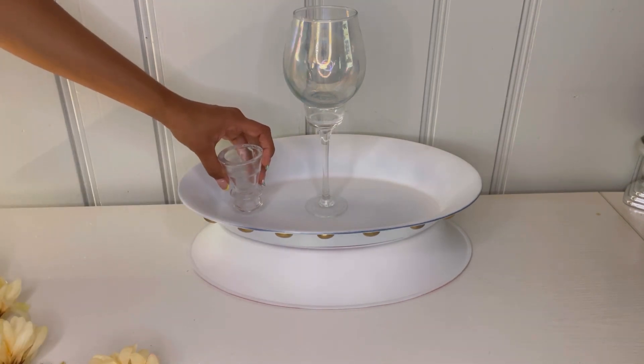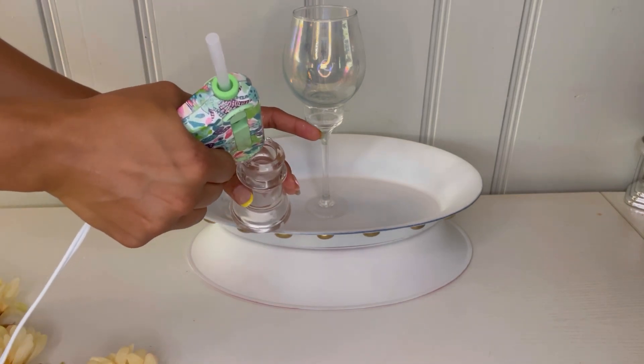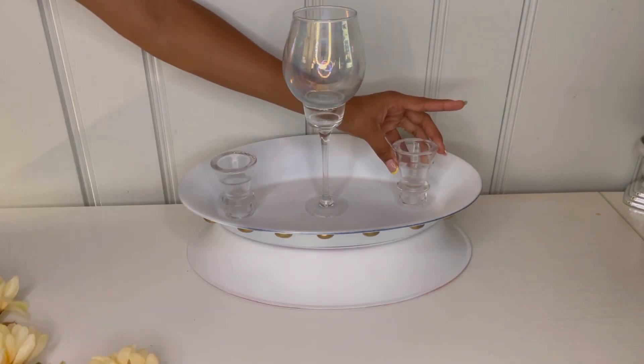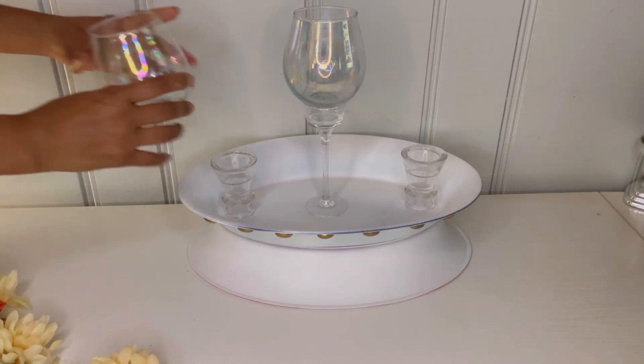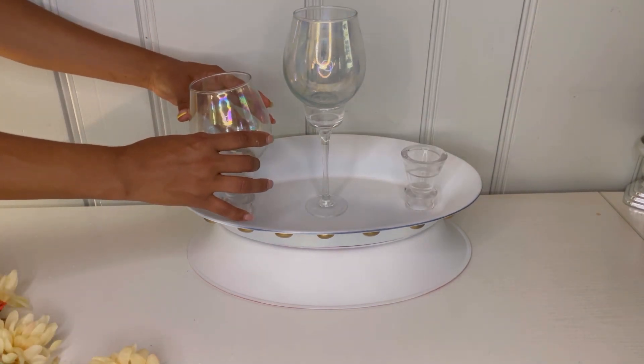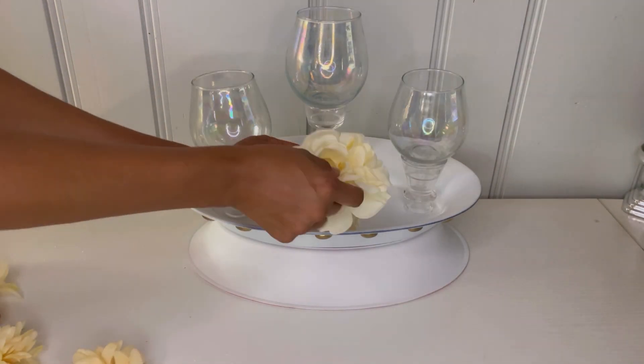I'm going to attach the small candle holder to the platter as well, continuing on both sides and attaching one to each corner. Then I went ahead and put hot glue and attached the glass to both sides as well, just like that.